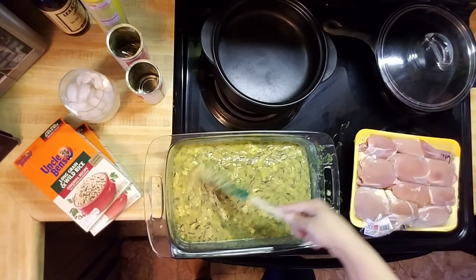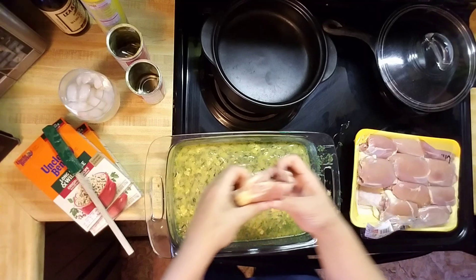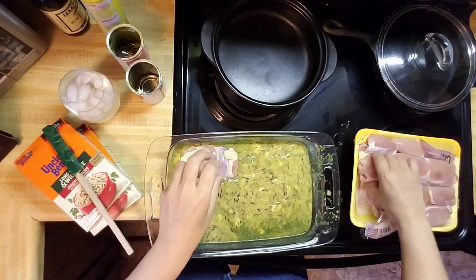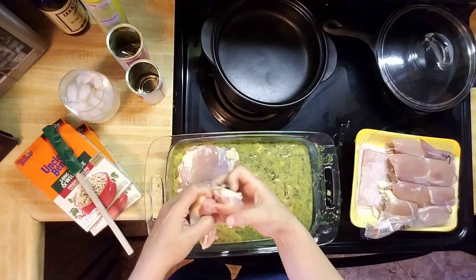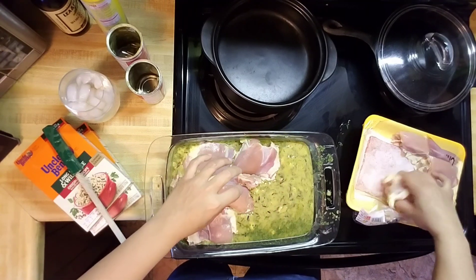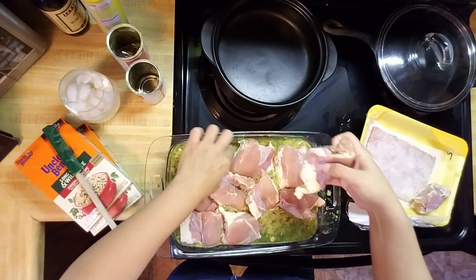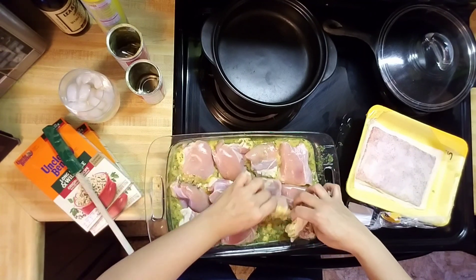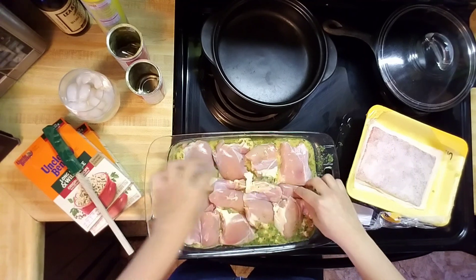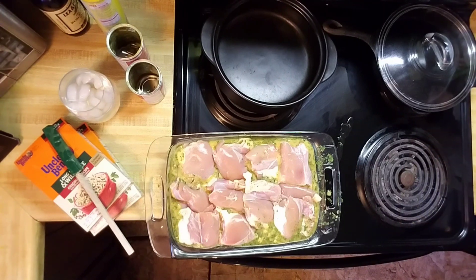Now that we've got all that part done, we're going to move on to the chicken. We're just going to take the chicken and lay it right on top like so. Squeeze them all in here — you're going to go in this pan and you're going to like it. Don't forget to wash your hands after handling the chicken.